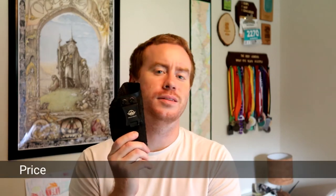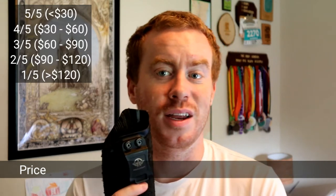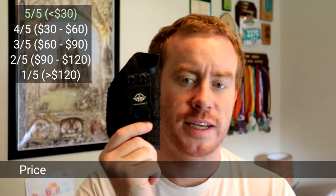The last category is price. When I bought this it was $23.99 on Amazon. With Amazon Prime you get free shipping, so it was less than $25. Five stars — easy.